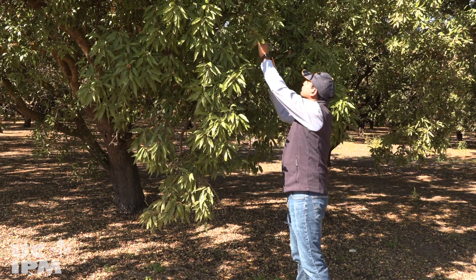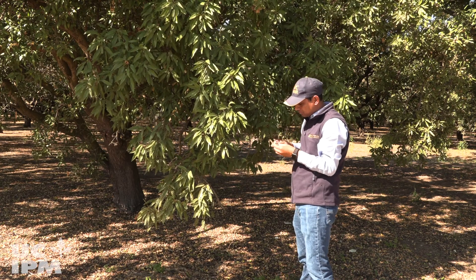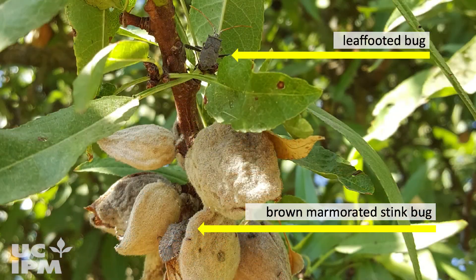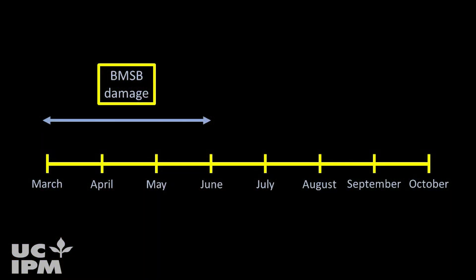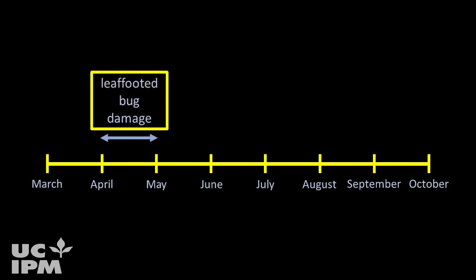Observe and record when nut damage occurs to distinguish brown marmorated stink bug damage from damage caused by other pests such as leaf-footed bug. While brown marmorated stink bug can cause damage starting in mid-March for several weeks to months, leaf-footed bug damage often occurs for a short period of time around mid-April to early May.